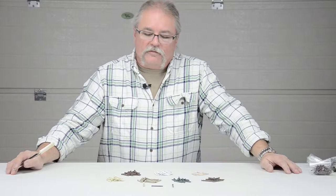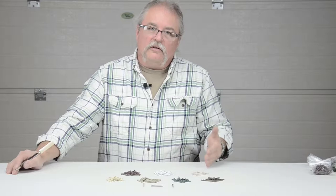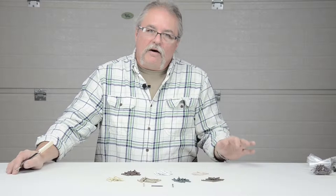Welcome to GaragedoorWeatherSeal.com. This is a brief video to give you an idea of some of the colored nails that we offer. We supply these with the doorstop, the trim that goes around the outside of the door, and we also sell them individually by the pound.